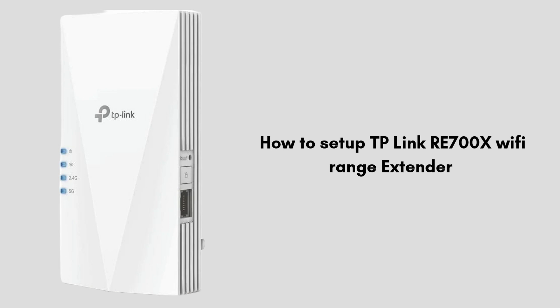Follow along as we guide you through the entire process, from initial connection to optimal placement for the best performance. Enjoy a seamless and stronger Wi-Fi experience with the TP-Link RE700X.